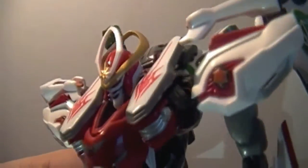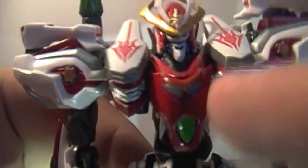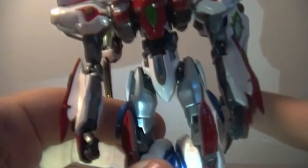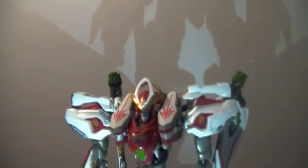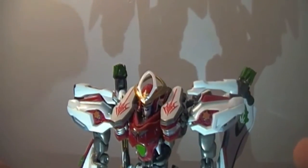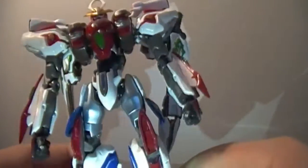For the detail, you pretty much have everything that makes the Solar Aquarion from the series — from the markings to the details, this thing just looks awesome. It looks like you could actually take it apart and transform it into the vectors as well as the other Aquarions, but unfortunately you can't. I do wish you could at least separate them into their vectors, even if they could only transform back into this Aquarion, but you get what you get.